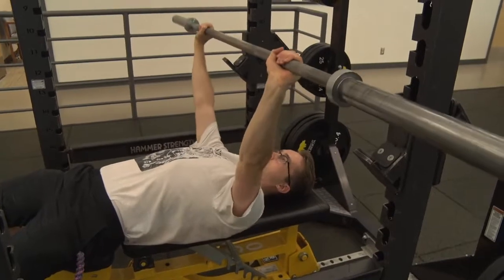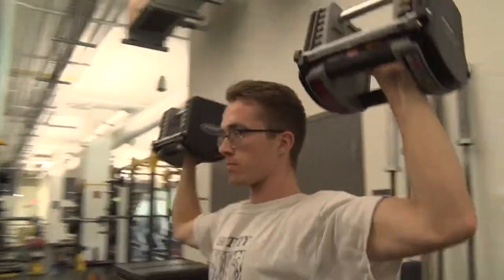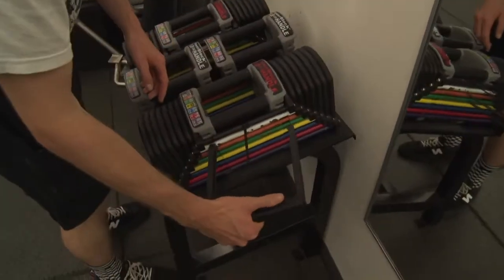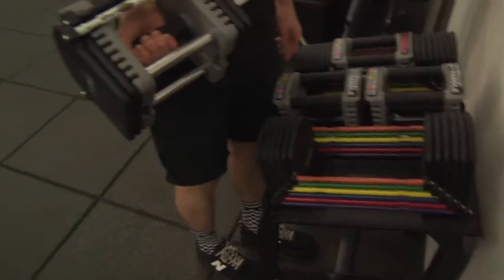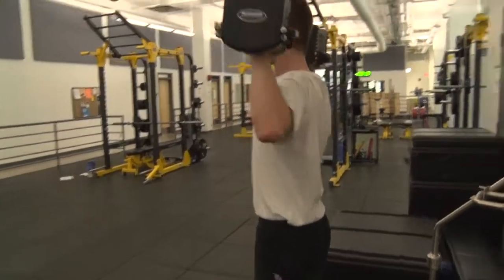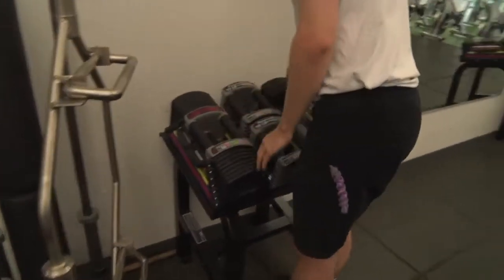When the dumbbell area is crowded and the weights you want are unavailable, you can use the power blocks spread out around the facility as a replacement. Select the resistance by sliding the clips in between the color that coordinates with the weight listed on the handle. The power block has 5 or 10 pound handles, and the easy, customizable selection is a lot more convenient for switching weights than having to grab a bunch of dumbbells.